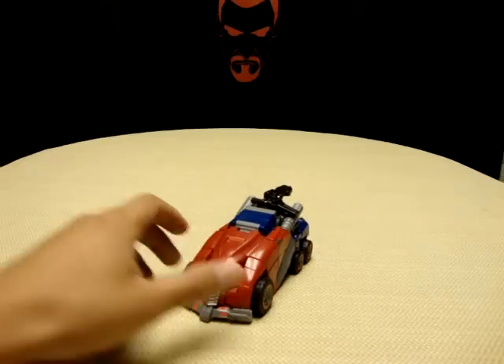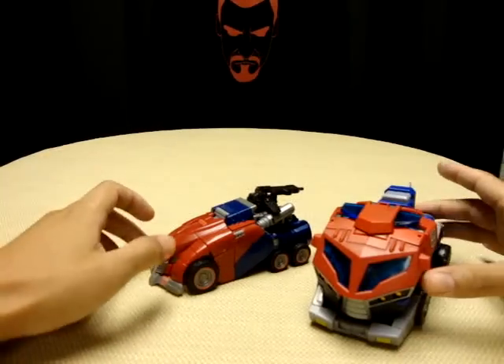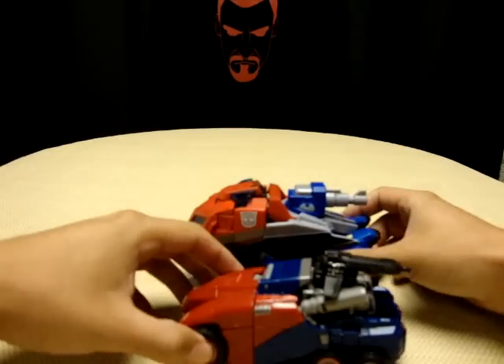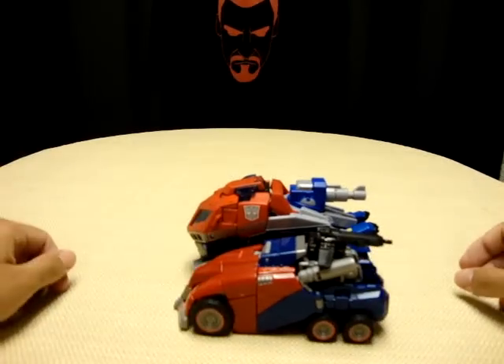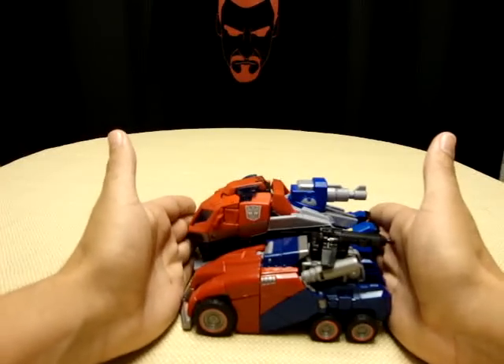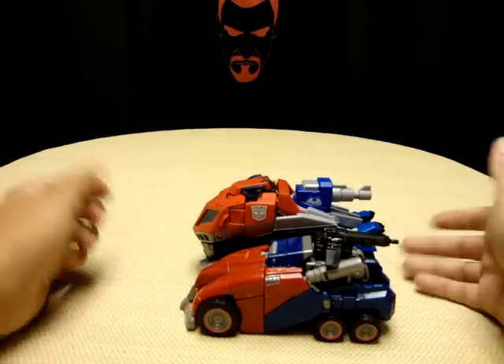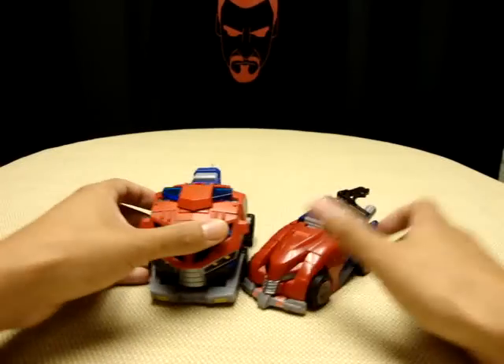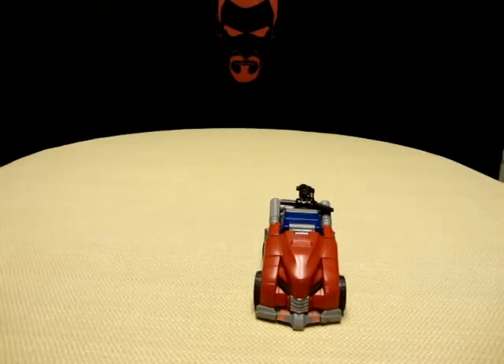Back to the truck here. Just a size comparison — here we have Animated Voyager Prime. As you can see, they're actually pretty much the same length. Animated Prime is just taller, but pretty much the same length.